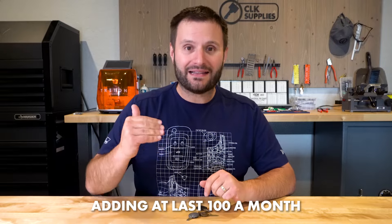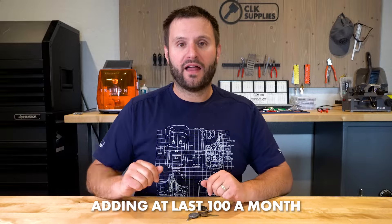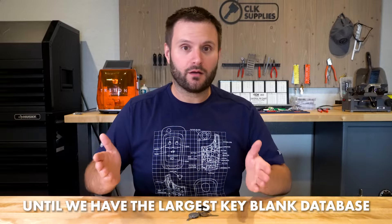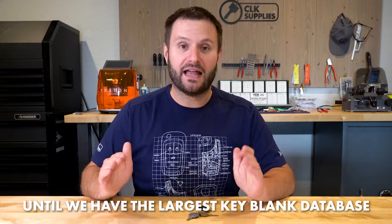We have about 2,000 keys in the database and we're trying to add around at least 100 a month, hopefully more than that. That's what we're going to keep doing until we get really the biggest, the largest, and the best key blank database that's ever existed. That's our goal. That's enough talking — let's get in and have a little bit of fun.